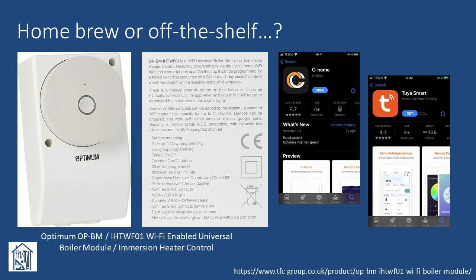The only slight disadvantage was that it used the C-Home mobile app rather than being part of the TP-Link Kasa product suite. But a quick look at the capabilities of C-Home in the App Store and the online documentation indicated it should more than do what we wanted — basically to allow remote on/off and visual indication, and if needed to construct schedules or timed intervals. I've since found out that it's also compatible with the Tuya smart app, although I haven't used or tested it with that myself. Note that there's much more detailed information on the device available from TFC Group — I've included all the links in the description below.